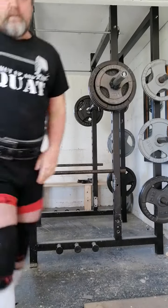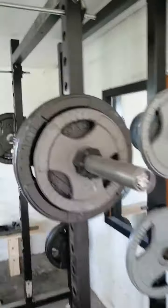Nice and easy — the way they should be when you start a new program. Week 1. Try and focus on a bit of speed and power. Hope you enjoyed.